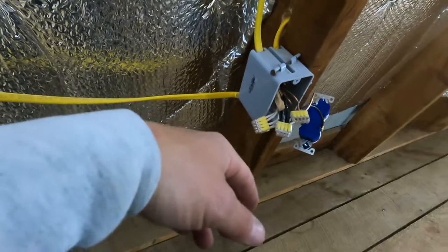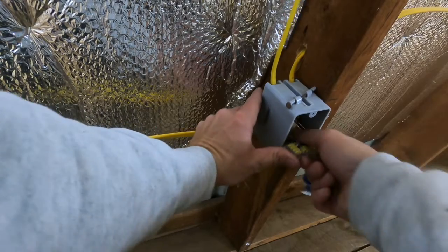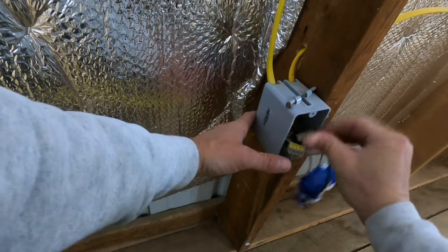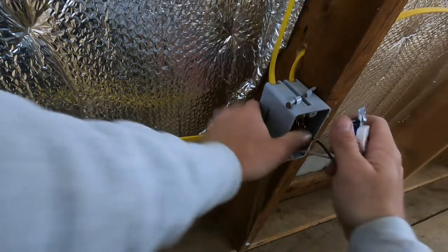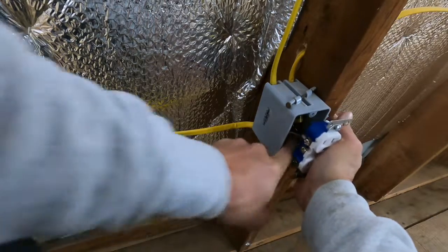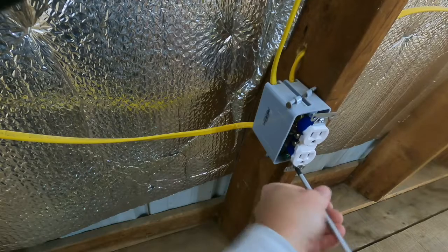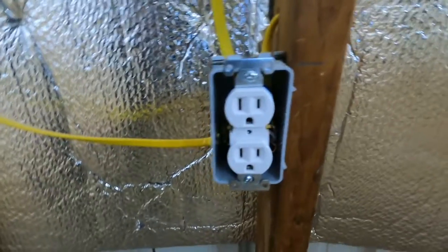Now we're going to take them and get them all pushed back in here so we can get our outlet back in the box. Point them up like this here so I can get them started. White to white — that one's all the way in. Get our black in here. And then lastly, let's get the ground on here. So that right there has got everything hooked up — your whites, your blacks, and your ground — they're all in there. We're going to get them all pushed back in the box and get our outlet screwed into the holes. There we have it — our outlet installed.